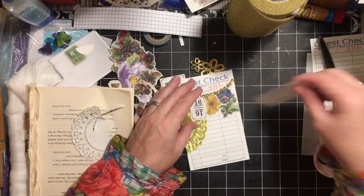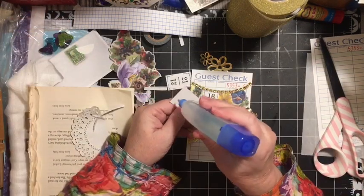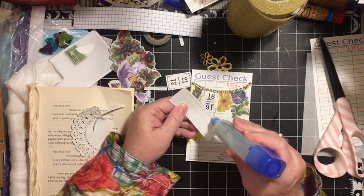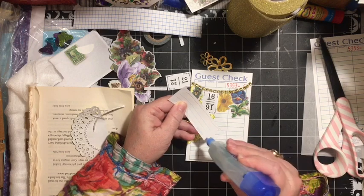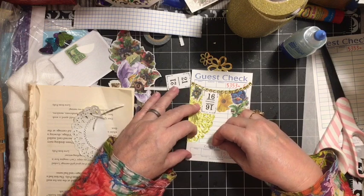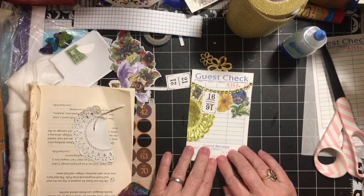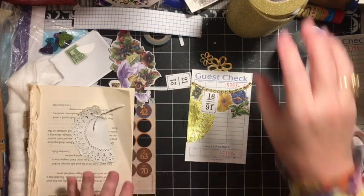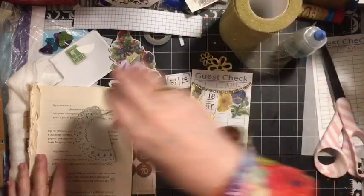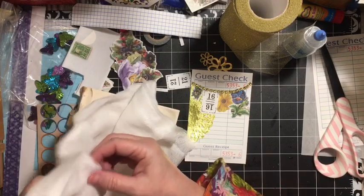The other thing we have going on is the guest receipt — I usually take them apart, so I'm going to turn this into a pocket. The other thing we have to add is gauze. For this one, I counted tulle as a gauze because it's a gauze-like item, and then cheesecloth — cheesecloth is also gauze-like.